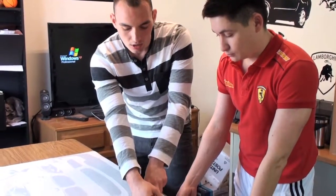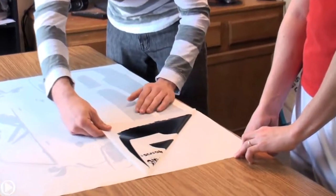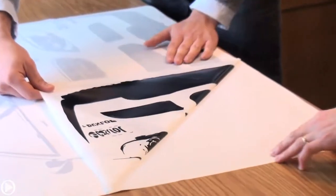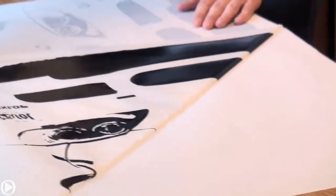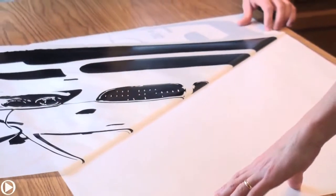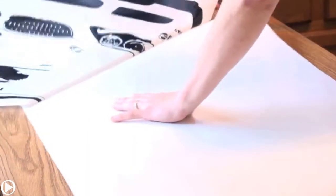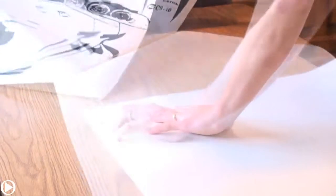Starting with this step, you need a second person to help you. You have to peel off the vinyl at a 90 degree angle, and this is how it's supposed to be looking — nice and smooth. Go slow, don't rush it.